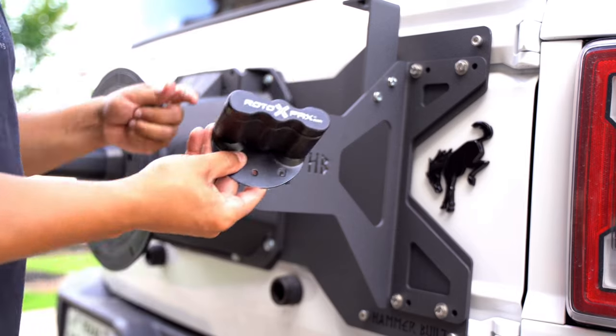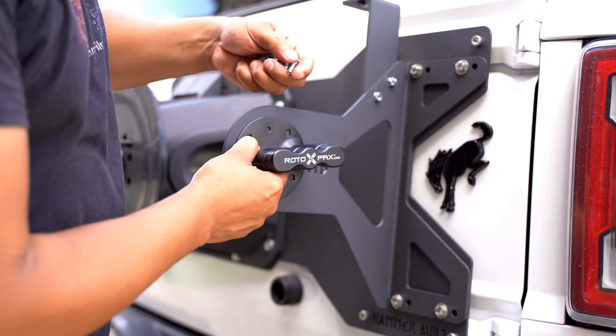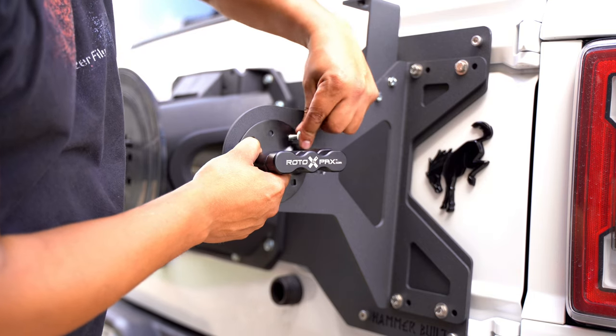We decided to go with the Rotopax system, so this is when we'll be installing it. We'll go ahead and get the supplied hardware that came in the kit from the Rotopax.